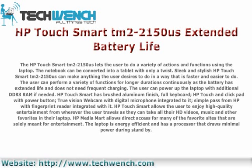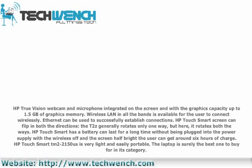HP TouchSmart is a great way to connect with graphics capacity of up to 1.5 GB in graphics memory. Wireless LAN in all bands is available for the user to connect wirelessly, and can be used to successfully establish connections.